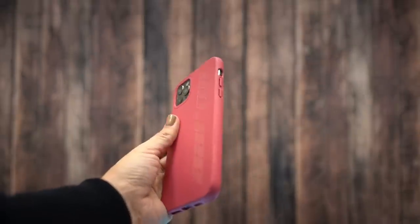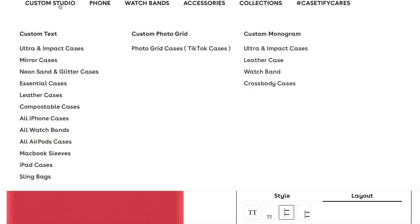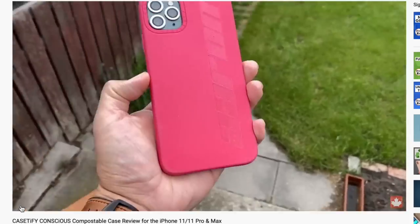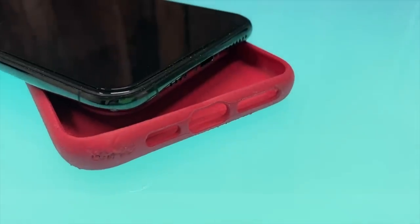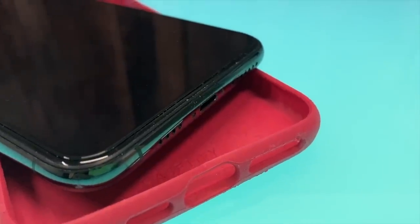Next up is the Casetify Conscious. The pros are that it's a customizable case like most Casetify products, it handles better than the previous three, and it's actually one of the thicker cases on this list, meaning it offers more drop protection for your iPhone. The only con is that the finish on the bottom of the case is a little suspect on all the units they sent.